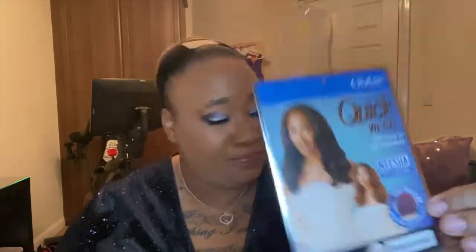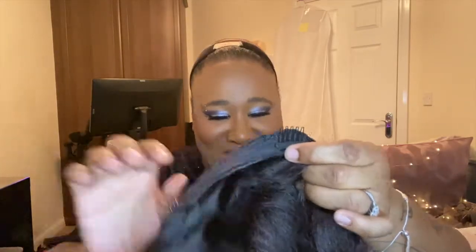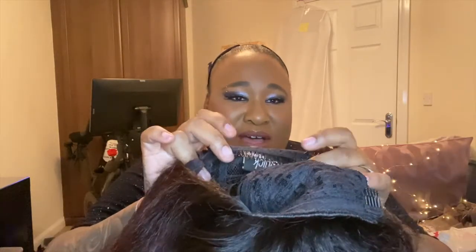This is the wig — so these are tight curls, but I'm not going to keep it like that; I'm going to finger comb those out. I'll show you the inside of the cap. It has a comb on the left, comb on the right, and a comb in the back with adjustable straps.